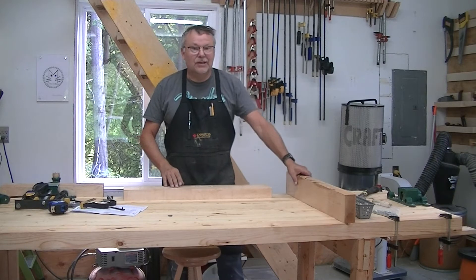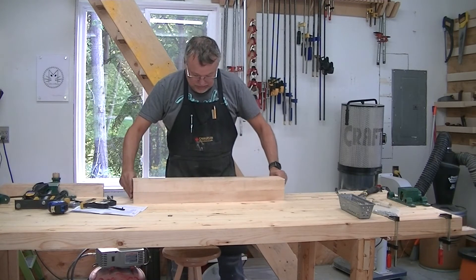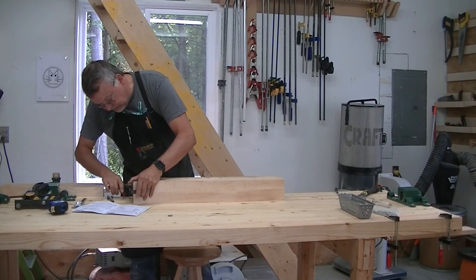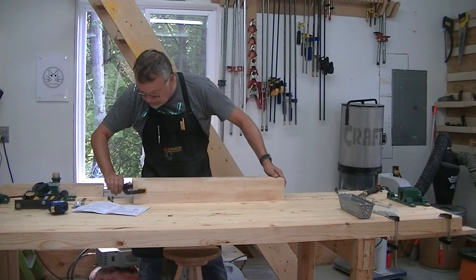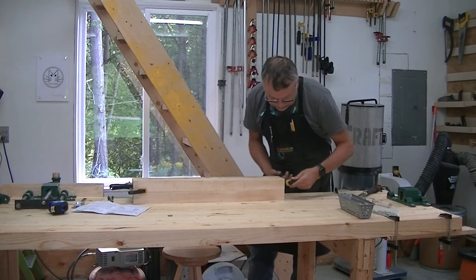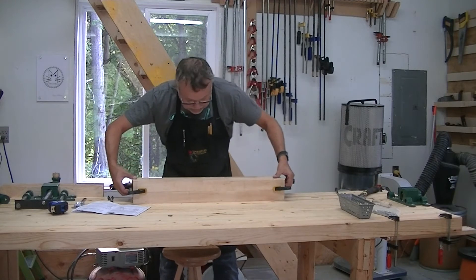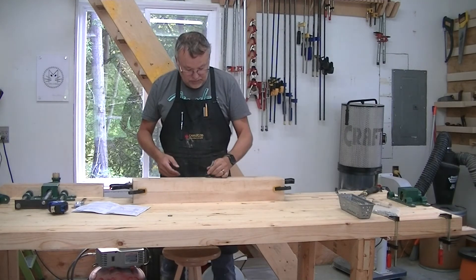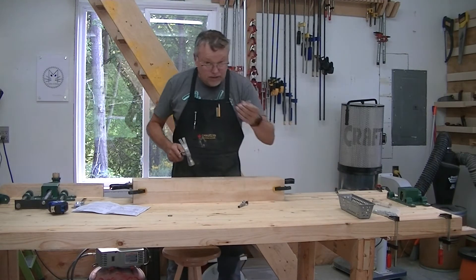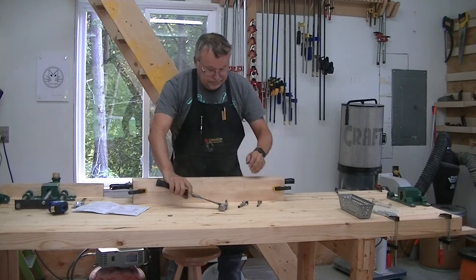Now for the front jaw — here's the piece that's going to be the front jaw. I'm going to take both pieces, clamp them together, and make sure they're flush with each other. I'll do the exact same thing as before, except this time using my 30mm bit first and then the 20mm bit. Back to the drill press.